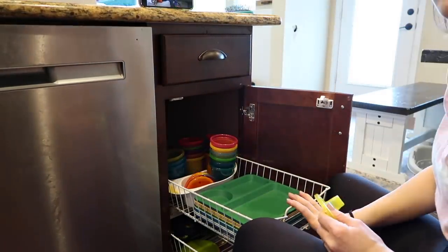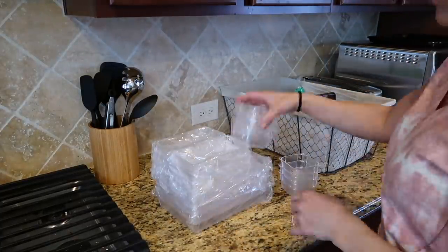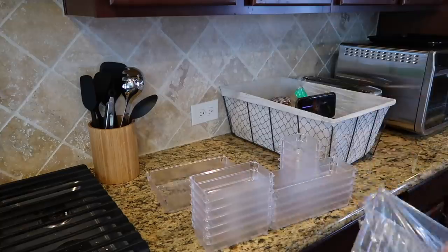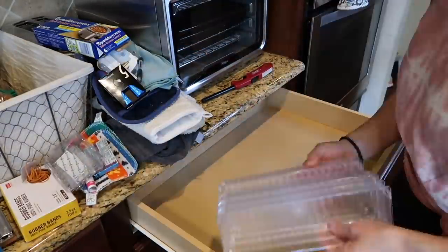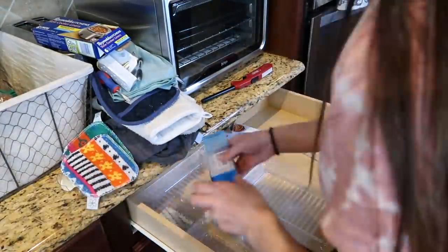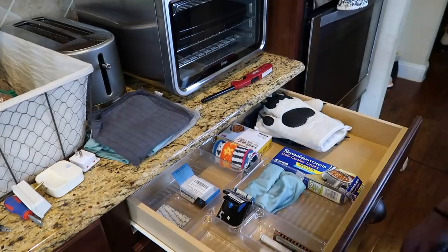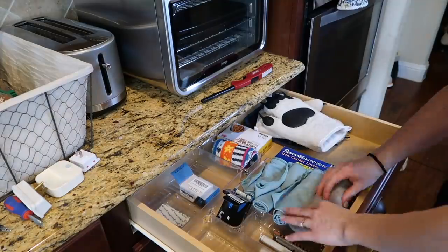I decided to dedicate this lower cabinet to all the kids' stuff so that my boys can get their own cups for water, set their own plates at the table, and put things away — they have easy access and reach to it. I ordered these clear drawer organizers off Amazon and I'm going to use them in a few of my drawers to help them stay tidier in the future. This is probably my most random drawer in my kitchen — it has my oven mitts, cleaning rags, rubber bands, scrub brushes, markers, tape, and lighters. There's really no rhyme or reason, so I'm hoping the drawer organizers help.